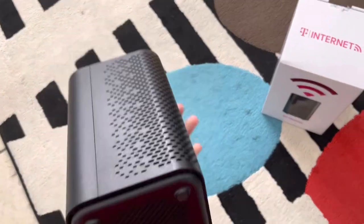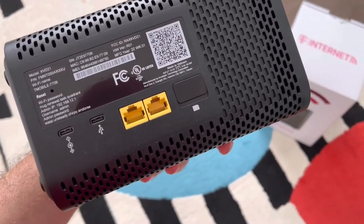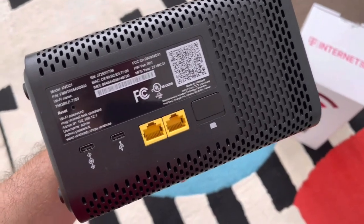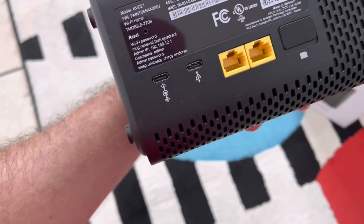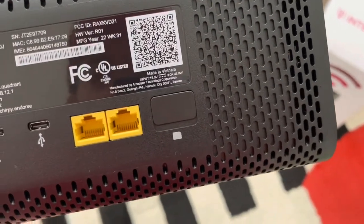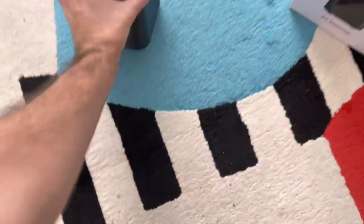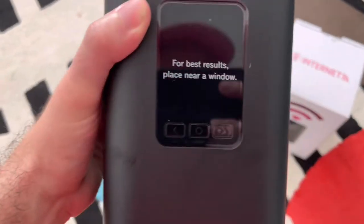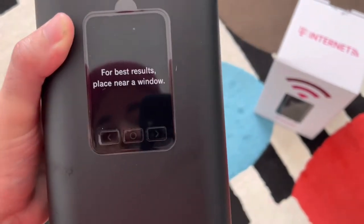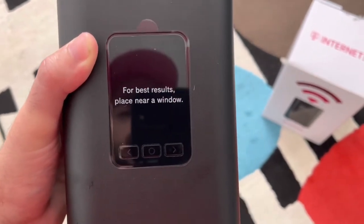Here we have the 5G gateway device — pretty compact in size, not too big. It has two Ethernet ports; you could connect another router to give it a stronger signal within the home. There's a USB-C plug, a power plug, and a SIM card tray where you can swap SIM cards to get strong 5G service. On the front there's a sticker recommending you place it near a window, plus notifications for 5G status and coverage.